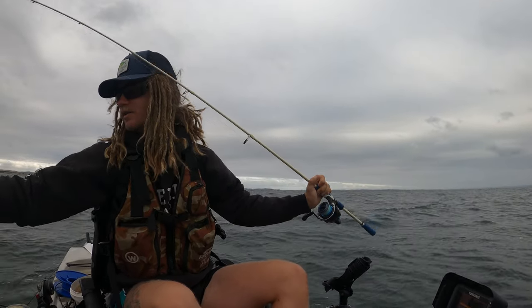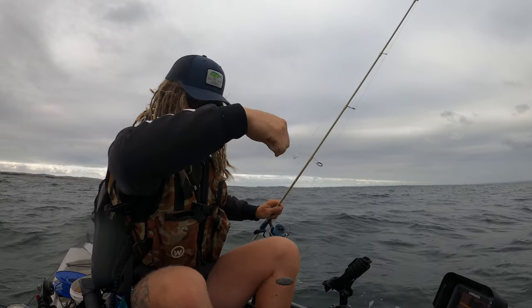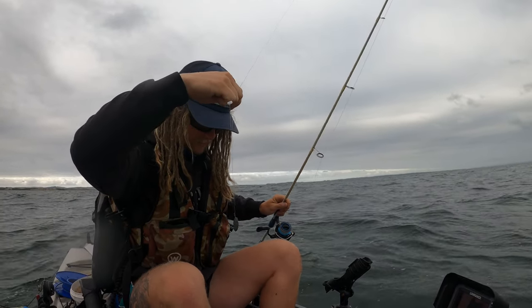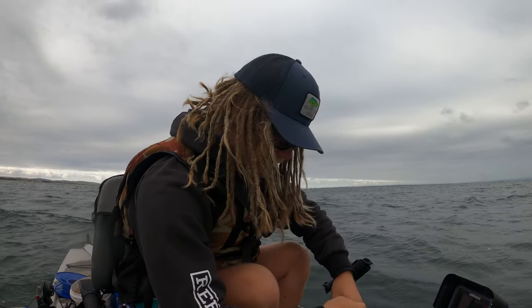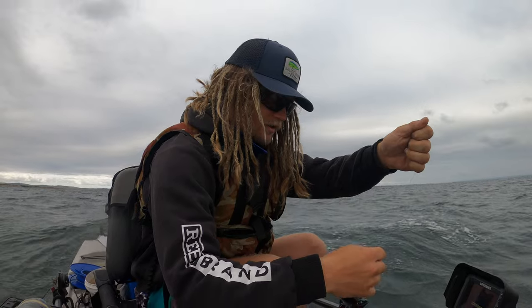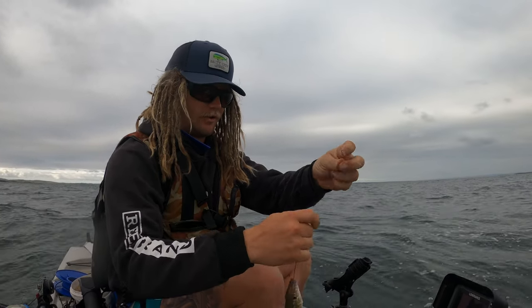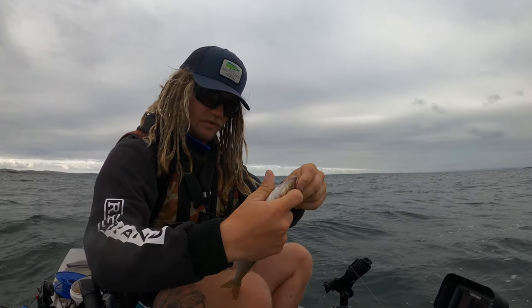Yeah baby! White tang - he might be a bit small, but he sizes as a good bait one. Because I like to use King George whiting as bait as well. If you're not sure, it means he's either a good bait or you're going to release him. I reckon he might be just right.